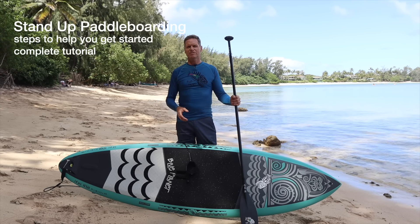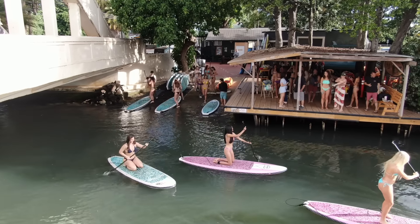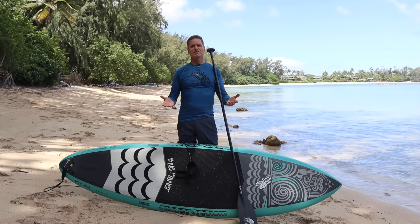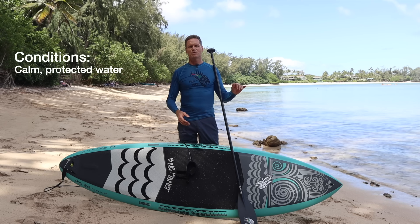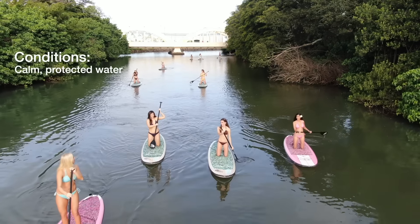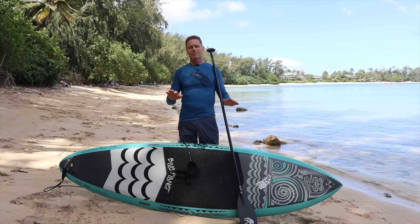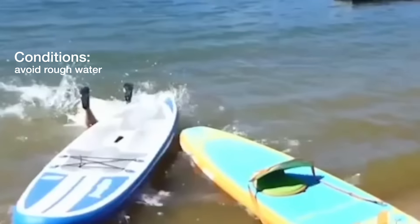Whether you're doing it for the first time or maybe you've tried it and you realize it's a little bit more challenging than you thought it would be, this will really help you get started. First of all, the conditions are really important. You want to go to a place that has nice calm smooth water like this beach — kind of protected from the wind and waves. Calm water makes it a lot easier to balance. If you have wind and chop and waves it's much more difficult to balance on your board.